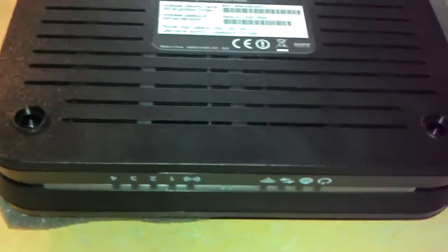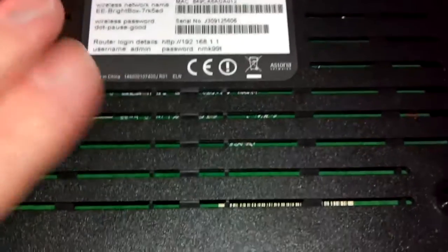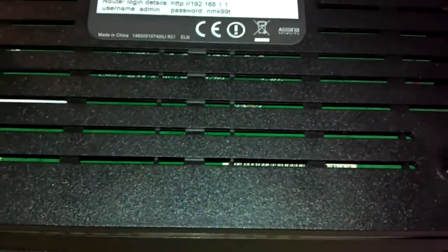For the sake of being thorough, when you're unscrewing your box, make sure the LEDs are at the front and the label is the right way up. So when you put it back together again, you'll put the bottom cover back on with the LEDs at the front and the label the right way up. Now I need to pry this thing open.